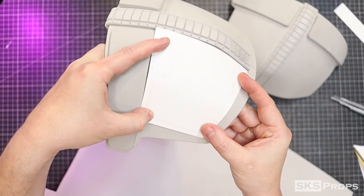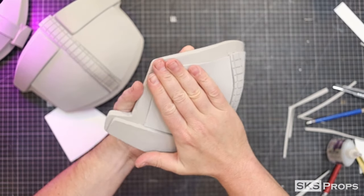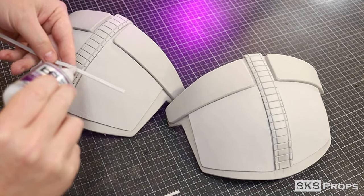Using part D, these smaller detail panels can now be traced and cut out of some two millimeter foam and adhered to the shoulders. Small strips of two millimeter foam are used to cover the gaps between parts B and D.